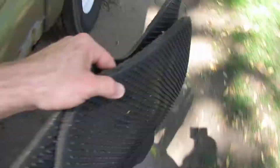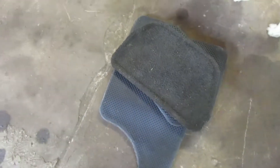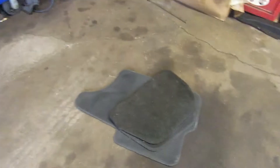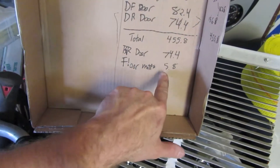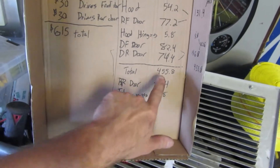Let's check the floor mats and see what they weigh. No passenger floor mat present. The floor mats came in at 5.8 pounds — it all adds up.